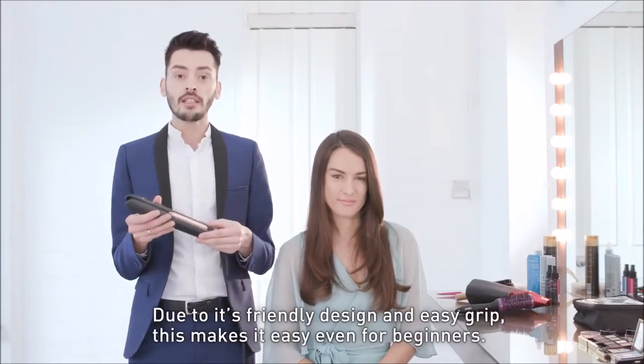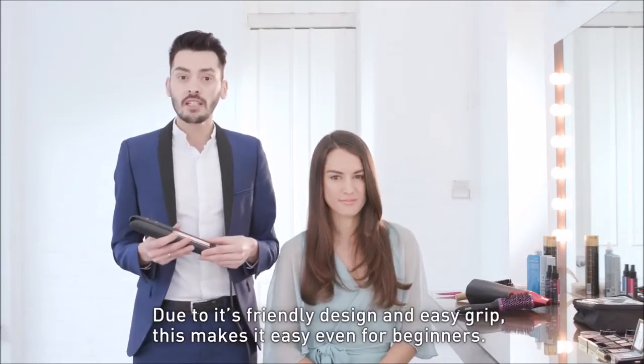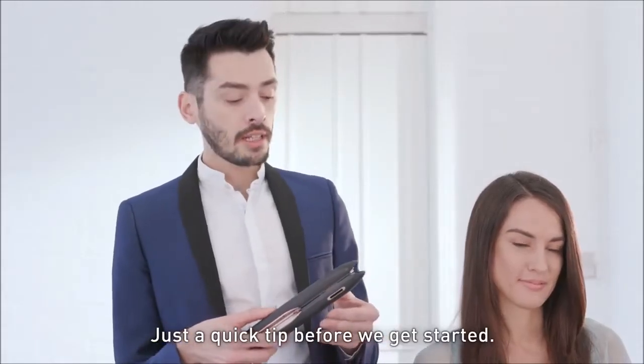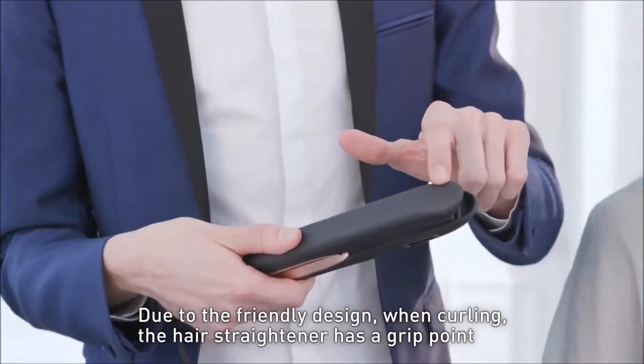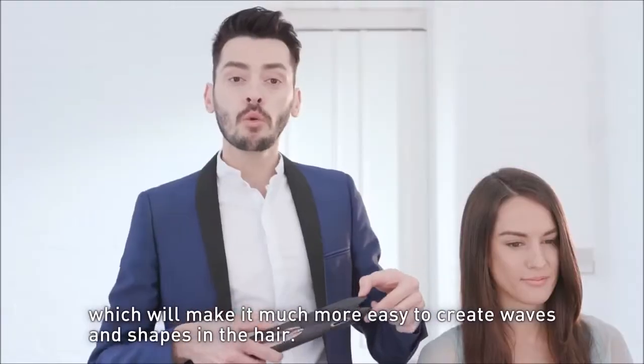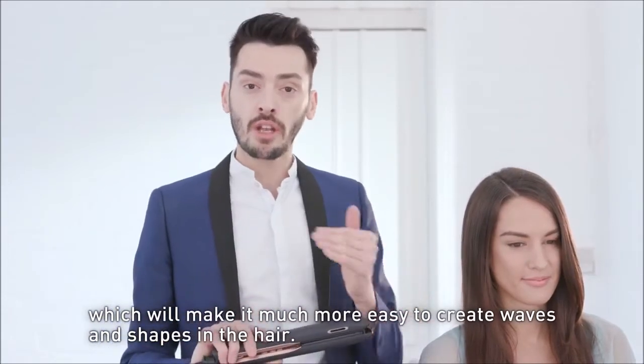Due to its friendly design and easy grip, this makes it very easy even for beginners. Just a quick tip before we get started: due to the friendly design, when curling, the hair straightener has a grip point which will make it much more easy to create those waves and those shapes in the hair.